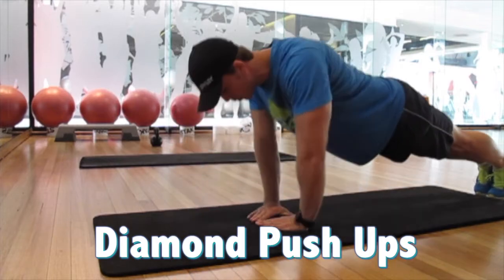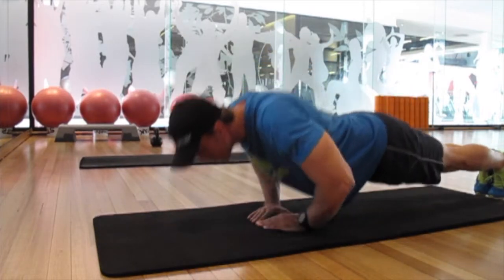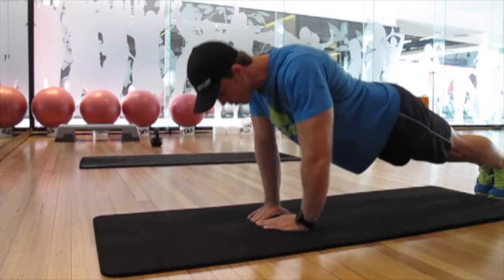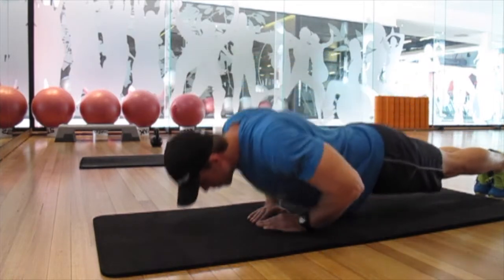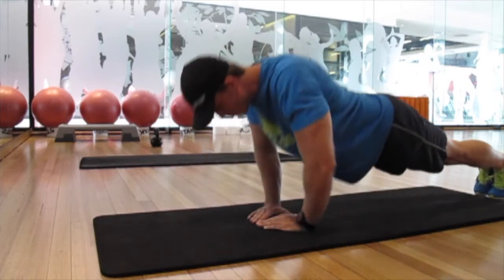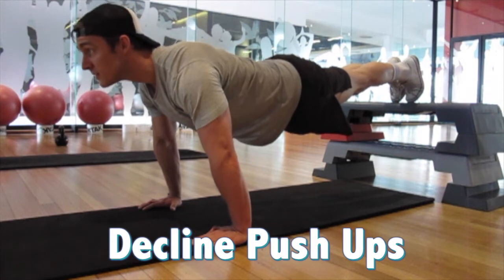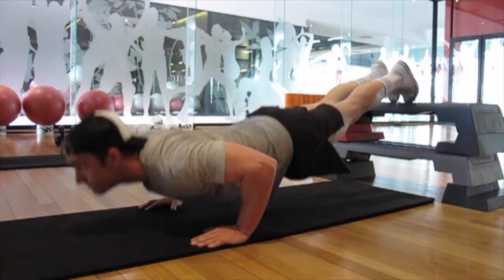Up next we have the diamond push-ups. These are a little bit more challenging — the reps here were four sets of ten. These are really great for hitting your chest and triceps at the same time. Ten was a little bit of a struggle at this point, but we tried our best to push through. To finish off we did some decline push-ups — four sets of...